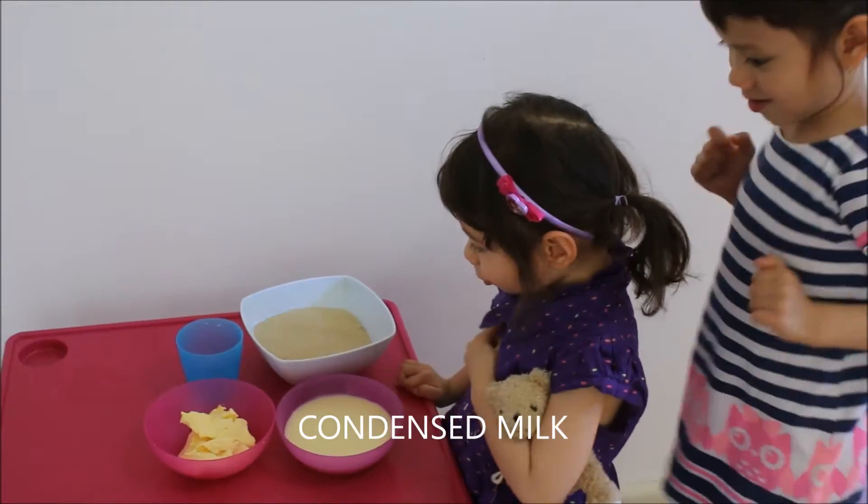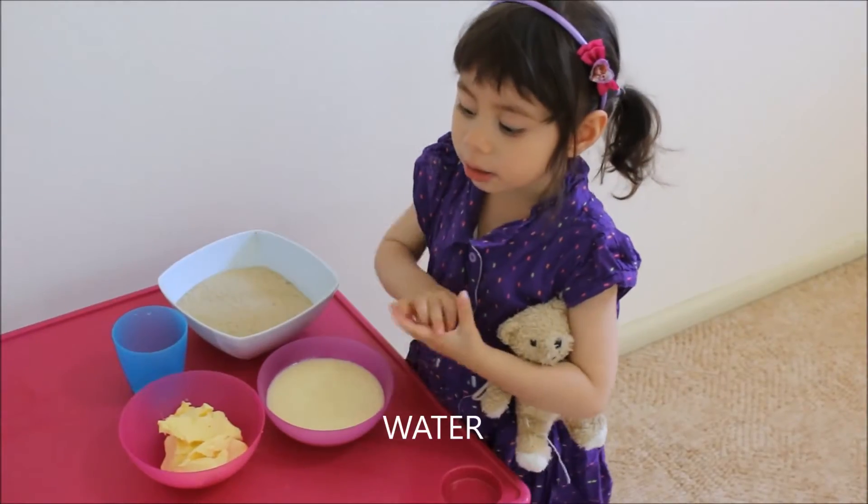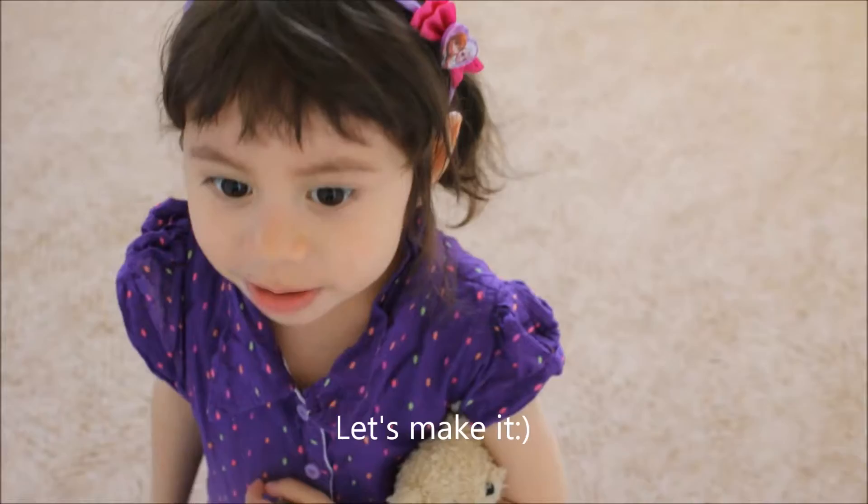Here we go, throw your tail. That's hot, that's hot! We made it, mom.